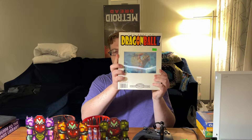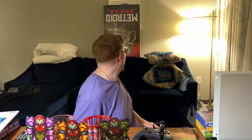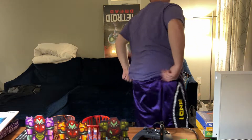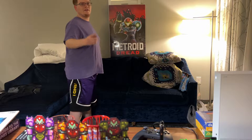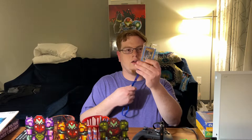Speaking of Ben, I also got this Dragon Ball Z — like best of the card game — it looks like just information on the card game. Pretty cool. I got this very large Metroid Dread poster from one of the game stores we went to — I'm very excited about that. I got a Retropalooza Dallas 2022 weekend pass.